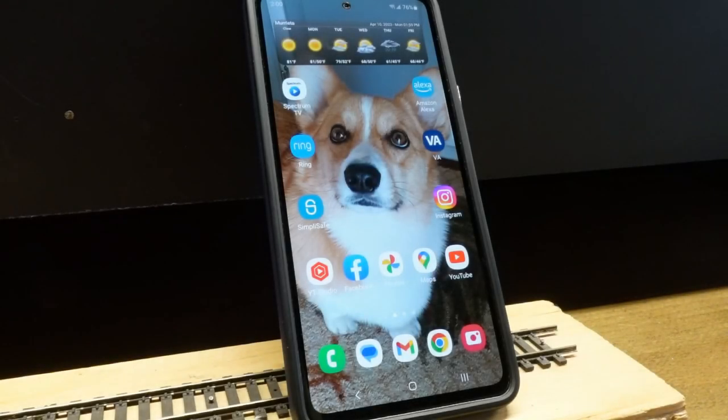Hey guys, another 'How I Do It' video. I was just poking around and trying different cell phone-based train throttles. I wanted to show you how to use your cell phone as an additional throttle — you don't have to play with JMRI or anything like that. Basically you just do everything on your phone.